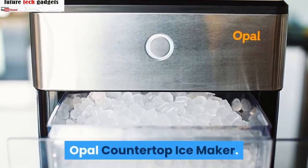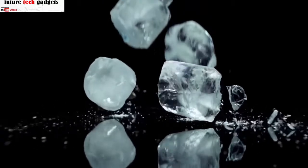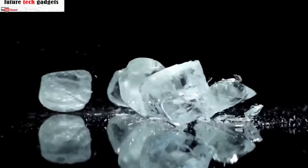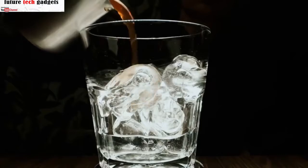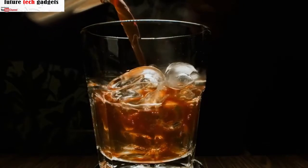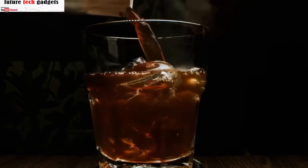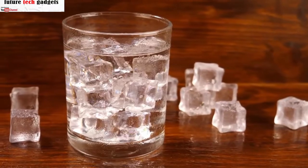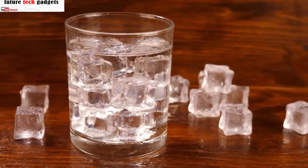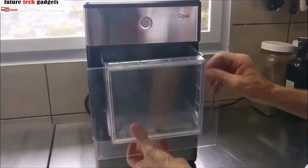Opal countertop ice maker: if you're not familiar with nugget ice, it's a soft and chewable type of ice that's best used for blended drinks like smoothies and frozen margaritas. Nugget ice is also great for blended cocktails as it will keep your mixture cooler for a longer period of time and won't dilute the flavors. For a top-rated nugget ice maker with plenty of convenient features, we recommend the GE First Build Opal nugget ice maker.